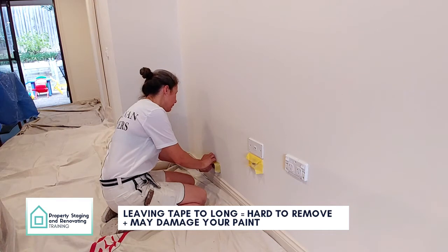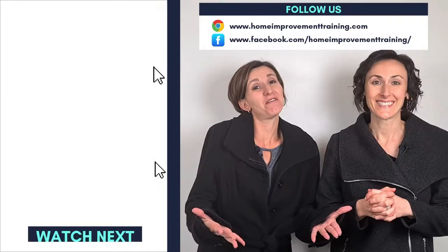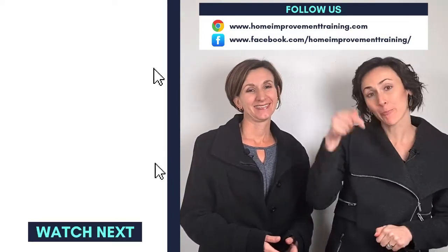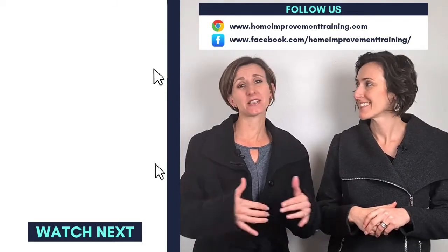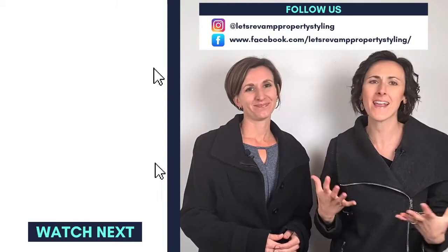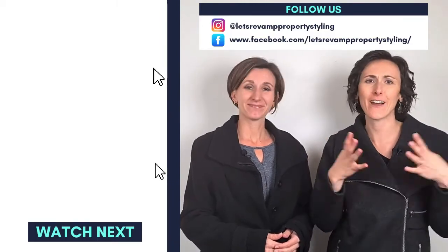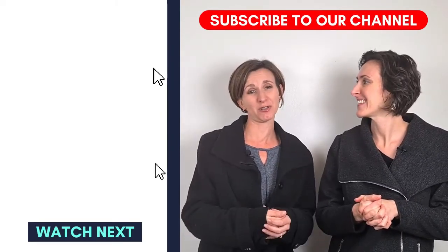Thanks for watching. If you liked the video please give it a thumbs up and share it with anyone who might benefit. Click subscribe to see more tips and tricks on how to style and decorate your home. If you have any questions, let us know and we'll try to make a video to answer them.